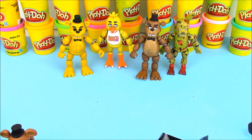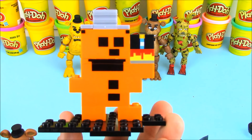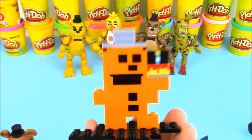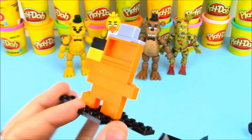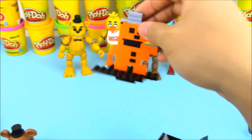Alright everybody, you're not going to believe it. While I was assembling Freddy, I turned off the camera. Here's Freddy — he's complete and he's holding his birthday cake — but I made a mistake when I turned off the camera; I forgot to turn it back on. So I opened up all the surprises in this episode.